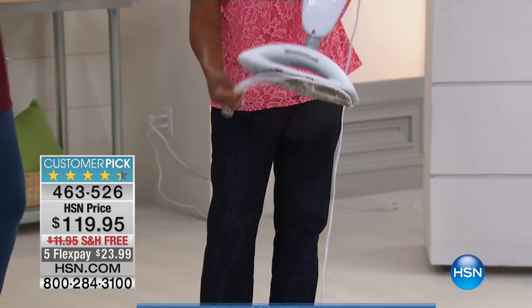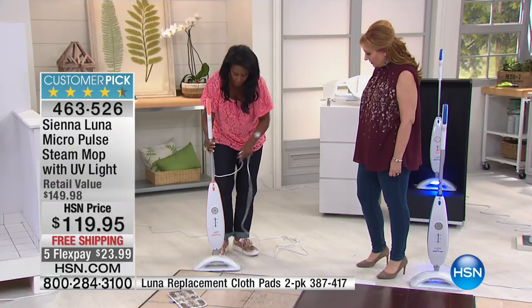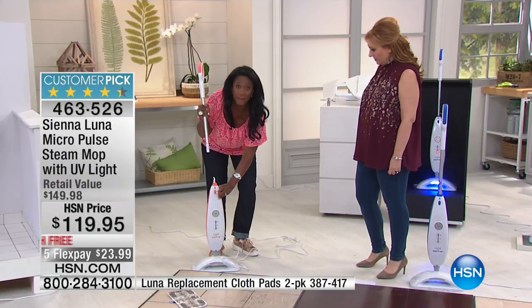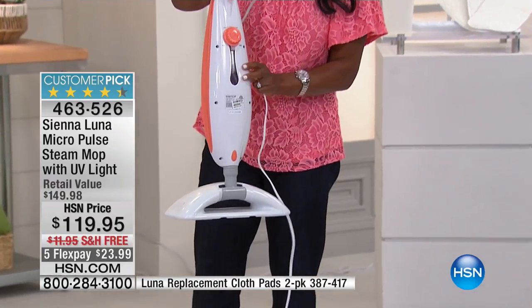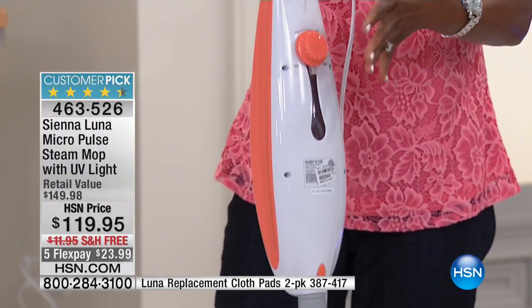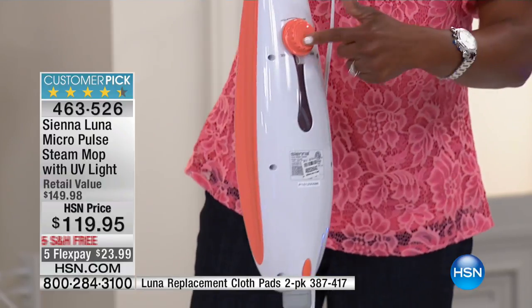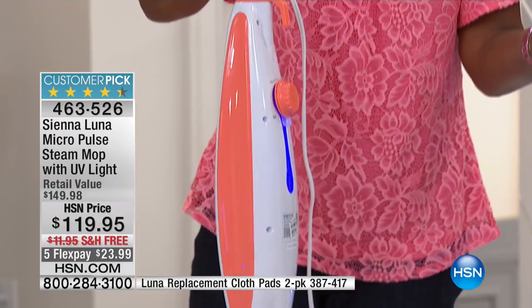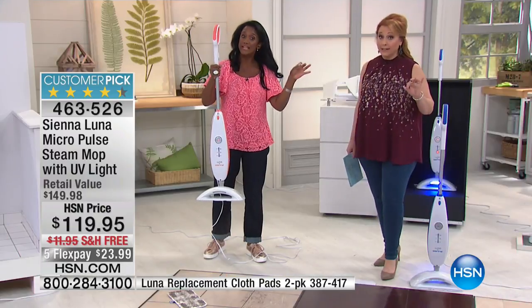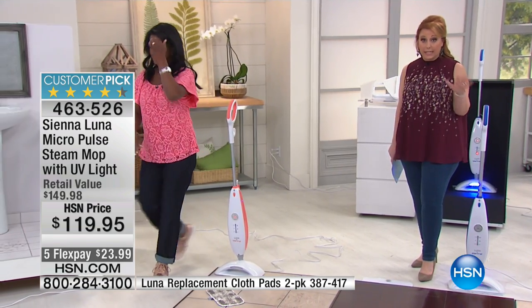I love that it's nice and easy to handle and not very heavy. The assembly is so simple — you just pop the unit right into the base, push the button on the pole, and it snaps right in. Lightweight, it weighs less than five pounds. The reservoir holds 15 ounces of water, and here's the key differentiator: it only takes about 8 to 10 seconds to heat up, as opposed to waiting 8 to 10 minutes. It gives you 20 minutes of continuous steam run time.